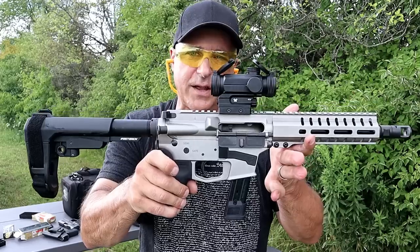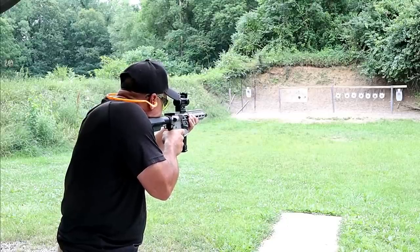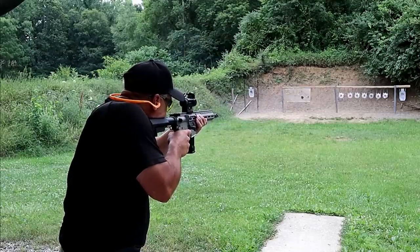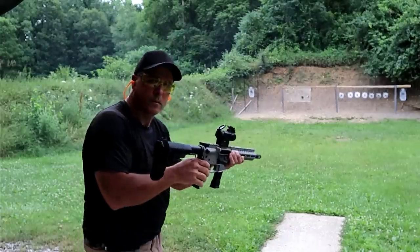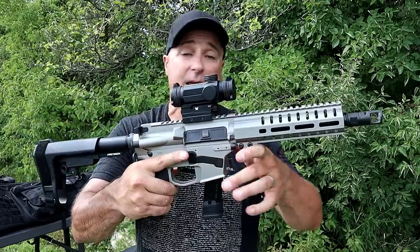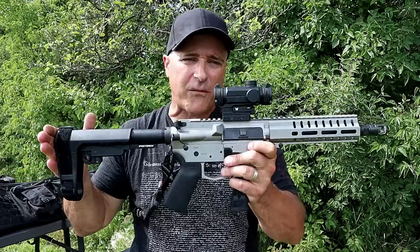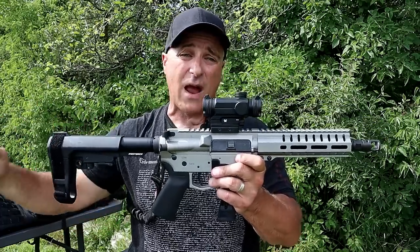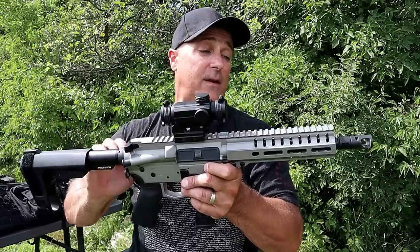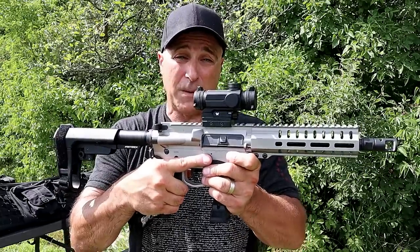Yeah, it's really nice - you can hardly even feel it. So there it is: the CMMG Banshee MK17 with the eight inch barrel. They also make it with a five inch barrel, or the CMMG Resolute carbine in a 16 inch barrel. I've taken this to four or five separate ranges and put a ton of rounds through it. It's performed great with everything from steel case to brass. It's run outstanding, and I'm very excited - I think it's an outstanding firearm and I look forward to spending a lot of quality range time with this CMMG Banshee MK17.